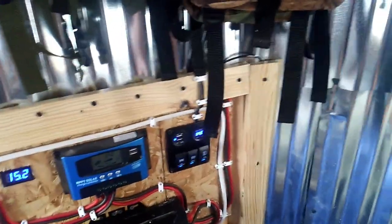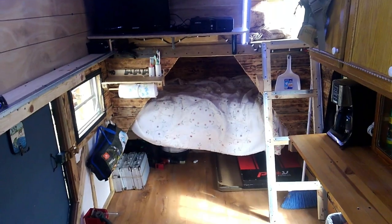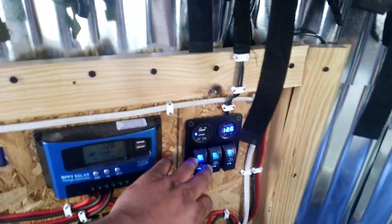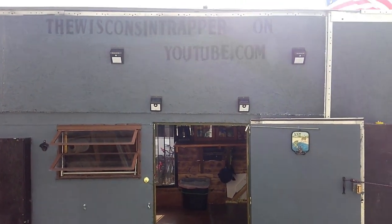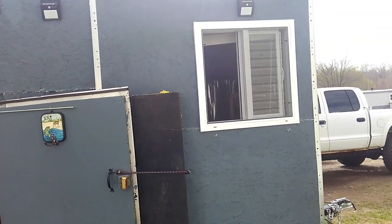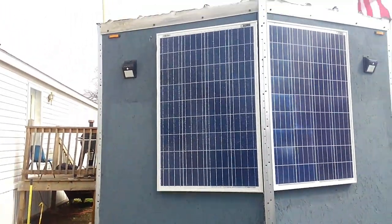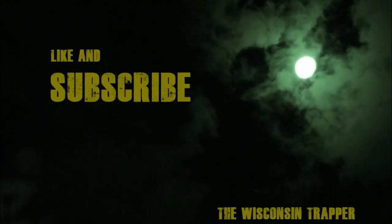I'll show you my lights, flip them on one at a time. Then this last one, got a little ladder light under the bed light. Outdoor solar lights, got them all over. Anyway, sneaking up on this shack. I love America.